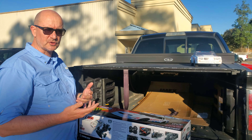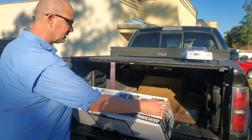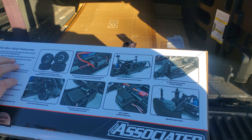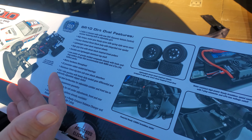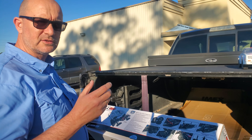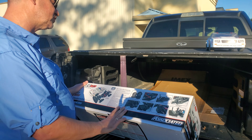It's meant to run on the dirt — it's meant to be like an oval dirt racer — and it comes with this cool body. We can see here some of the other features: it does come with the 2.4 gigahertz radio, but it has the DVC, the Dynamic Vehicle Control — basically a gyro in the car — to help you a little bit with the steering and the braking on this vehicle, because it is rear-wheel drive only.